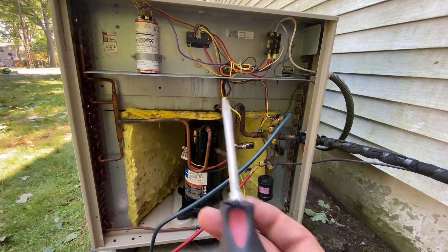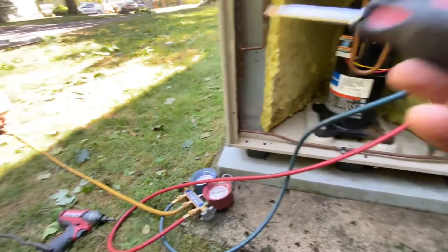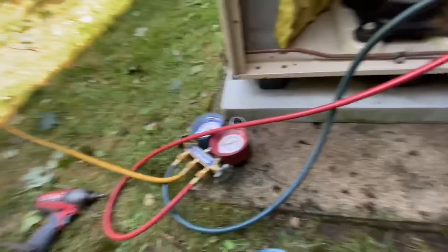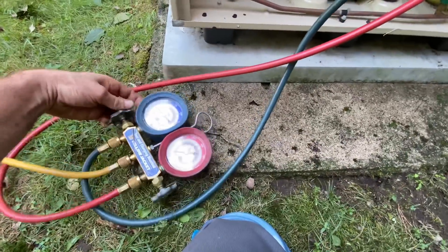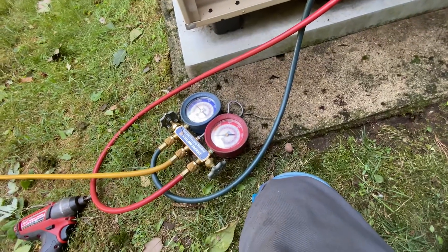Let's turn this thing on and see what kind of pressure we have. I'm just going to add more of a trace charge because that can is practically empty — there's like nothing in it. It's only about one pound I'm putting in, but I need to know what's in my unit.